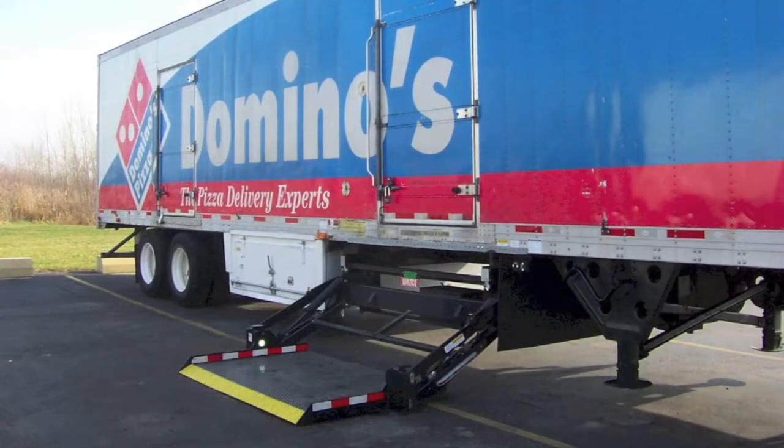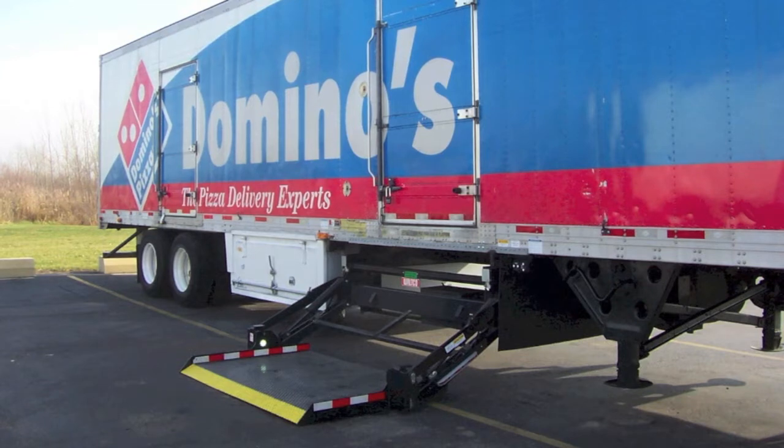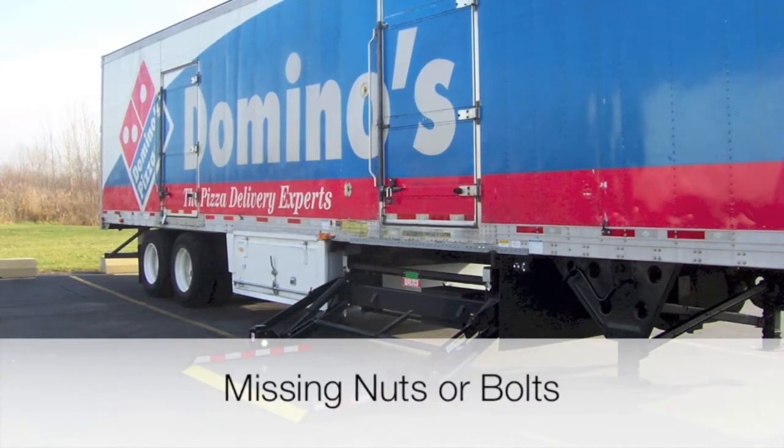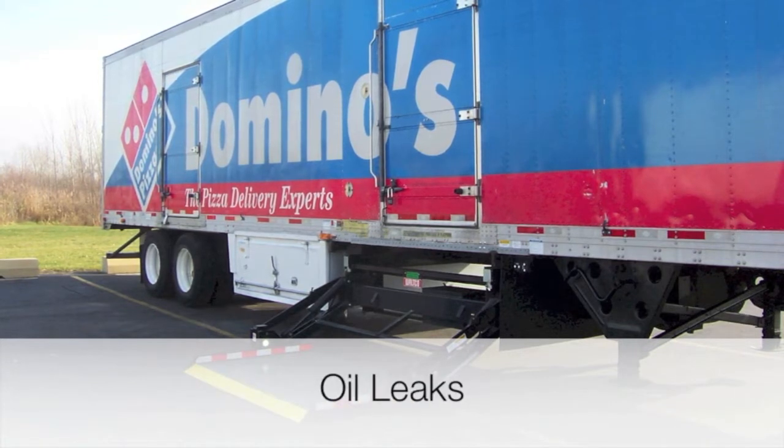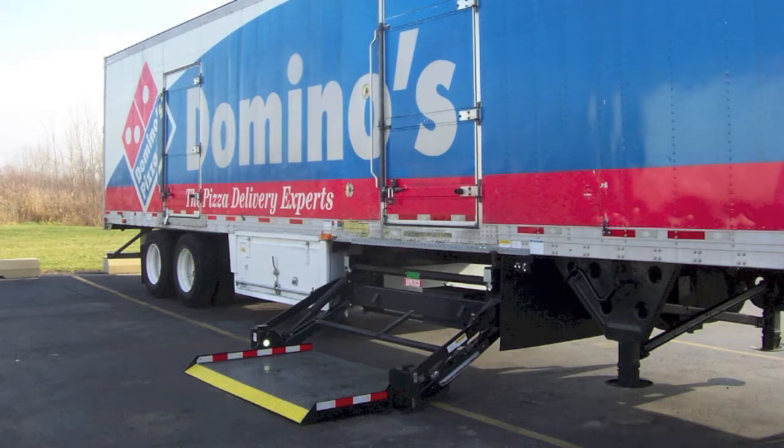Prior to operation, please walk around the liftgate area to ensure the liftgate has no signs of structural damage such as cracked welds, missing nuts or bolts, bent or disordered members, and any oil leaks. Report any problems to your supervisor and do not operate the liftgate until they are repaired.